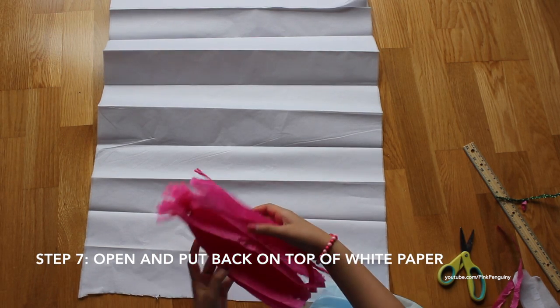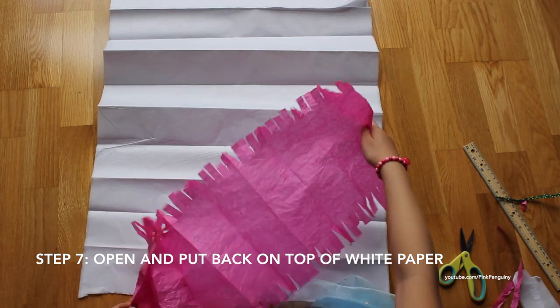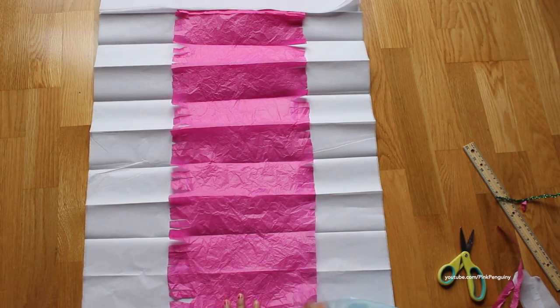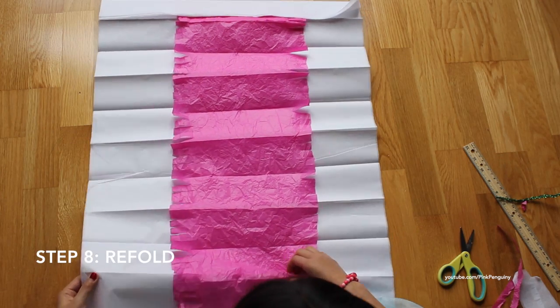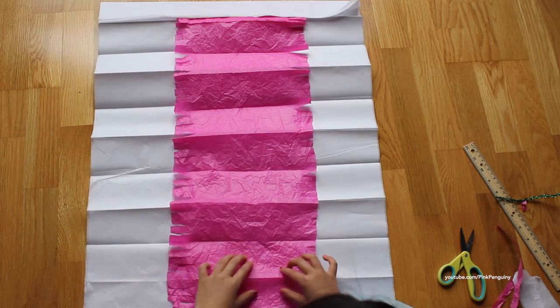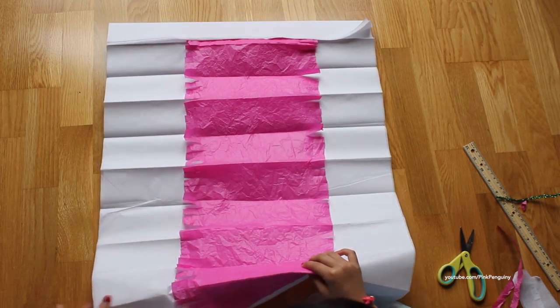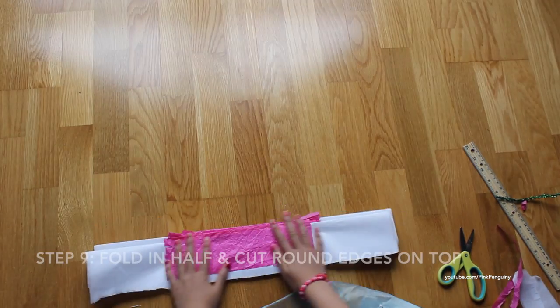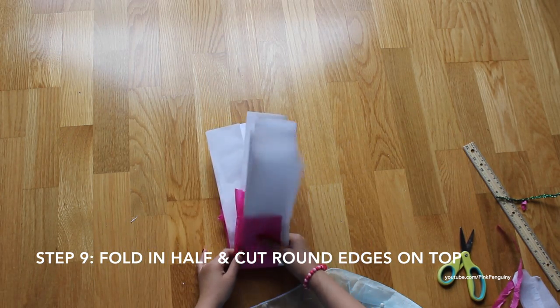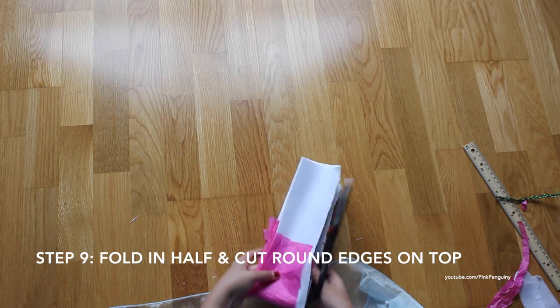Now we open it up, put it back to where you had it, and fold on the lines like you had it. Now fold it in half, then fold it in half this way. You're going to cut about a half circle.